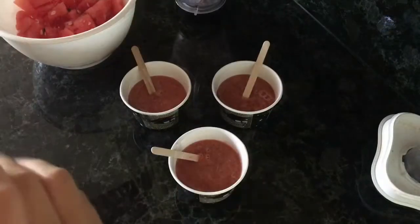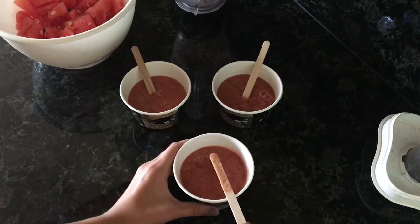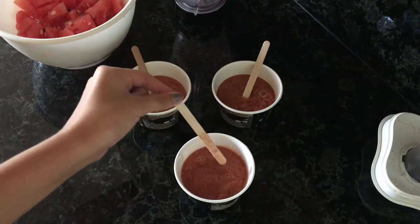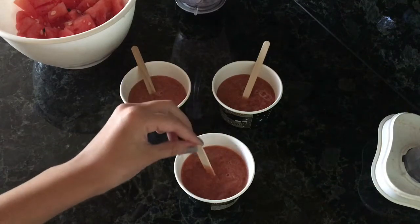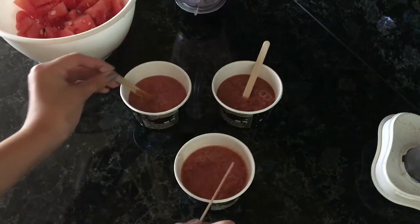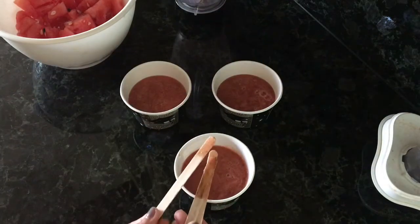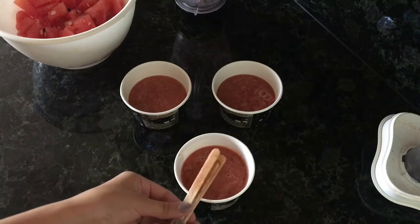My mistake — I added too much water, so it's really liquidy and the popsicle sticks don't stay in place; they just fall out. For that reason, I'm going to take them out and freeze them without the sticks, then somehow manage to put the sticks in once they're partially frozen.